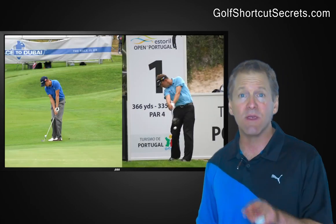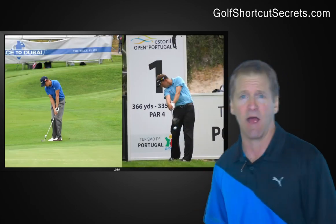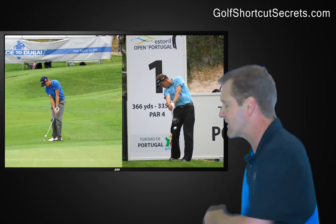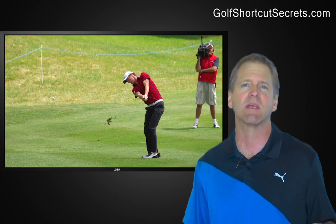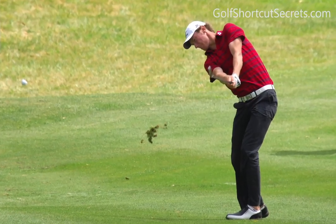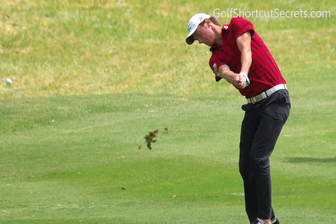Now, do not twist this into 'keep your head down' — this is totally different, and that's not good advice. You'll just let the momentum of your swing naturally pull your head up while you're still looking at the spot on the ground where the ball was.